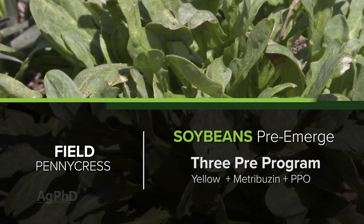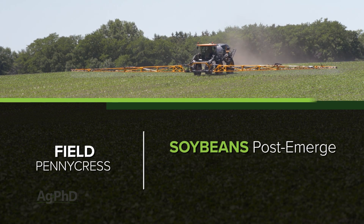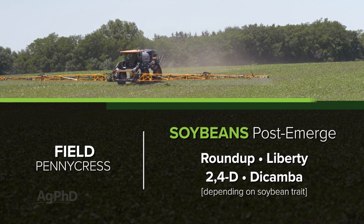How about soybeans? In soybeans, you've got a lot of options. I like our three pre program down and then coming back post-emerge. If you've got Roundup or Liberty in the tank, you're going to do a great job getting it under control — or certainly 2,4-D or dicamba.